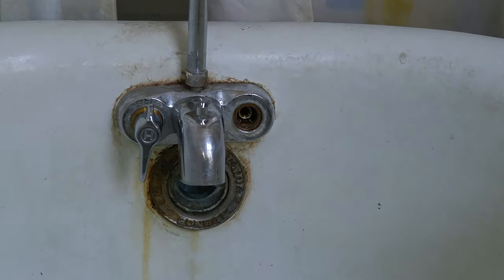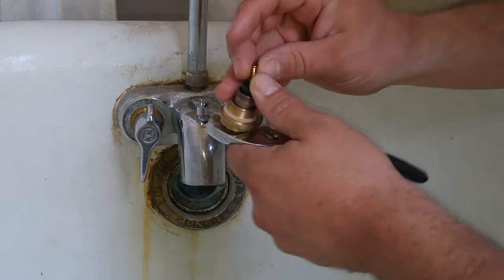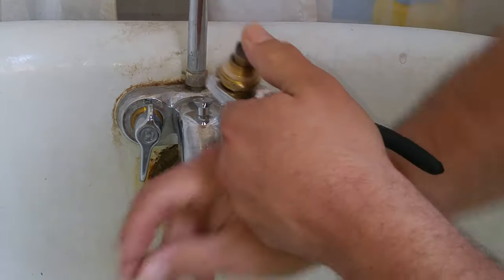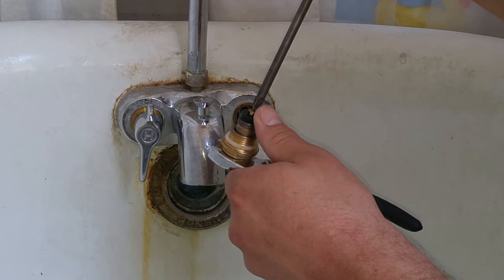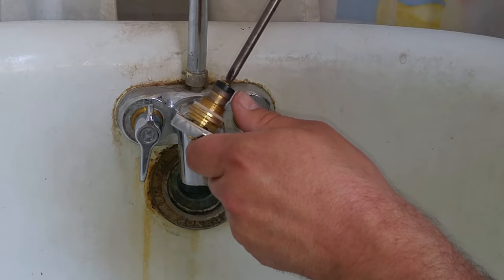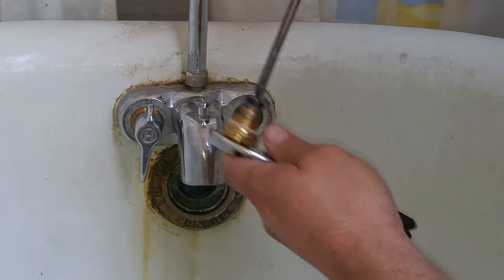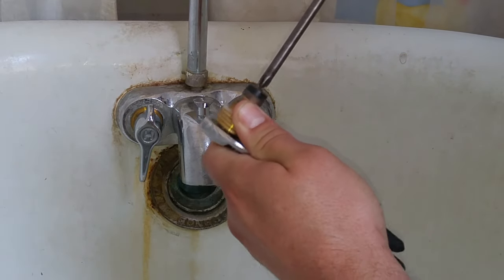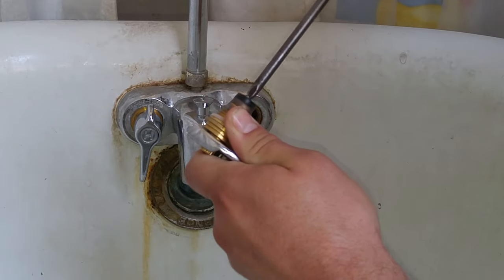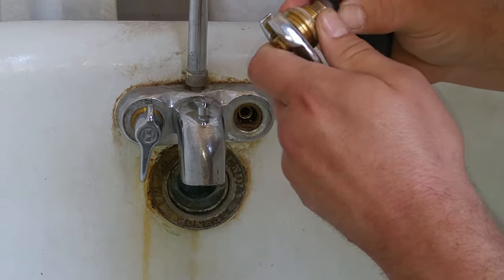Quick and simple fix. Now I just got to go put the new washer onto my valve stem. To be honest, I actually had more trouble getting the screw out of this relatively brand new stem than I did off of the valve seat. You've got to be careful — they used a screwdriver that was just a little bit too small and tried to strip the head out on the screw.